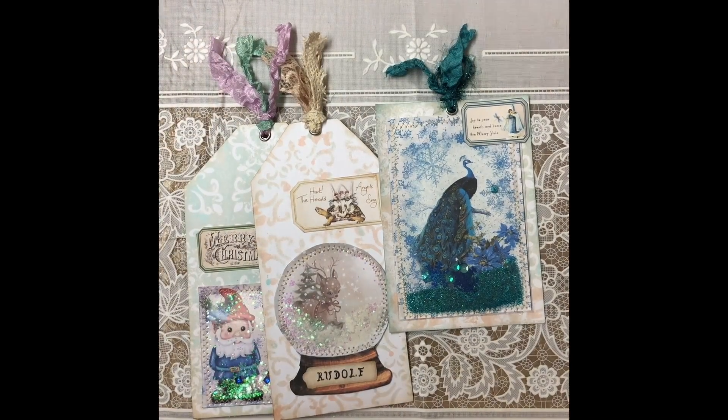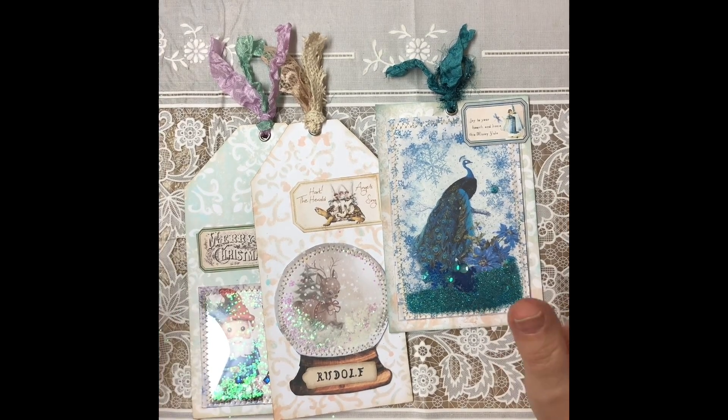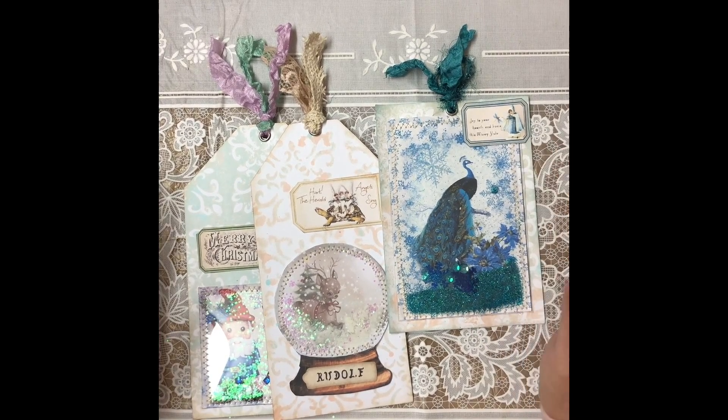Good evening everyone, welcome to Day Four of the Friendly Junk Journal People blog thing that we're doing. It's called 12 Days of Junk Journal Gift Ideas and today it's shaker tags.